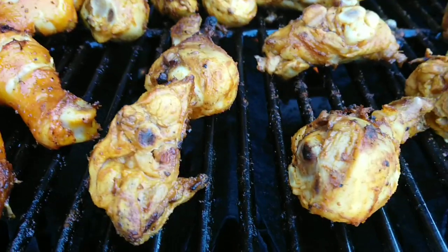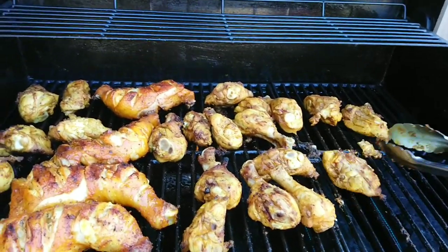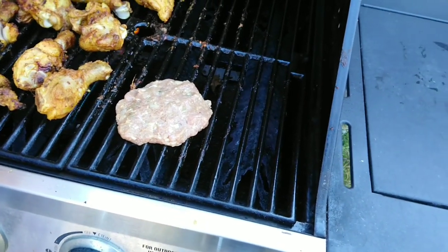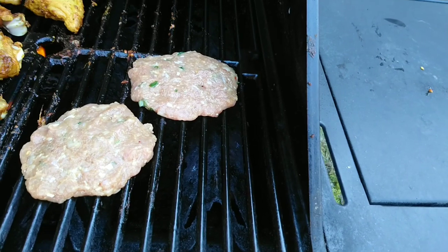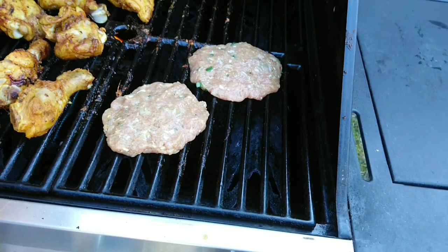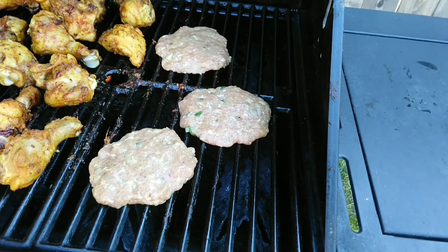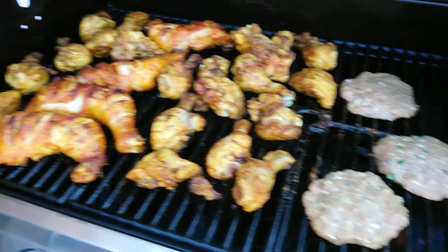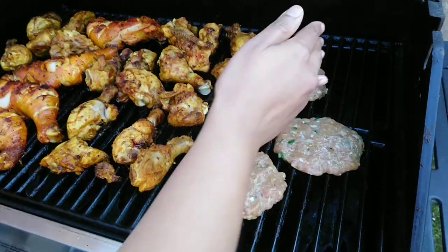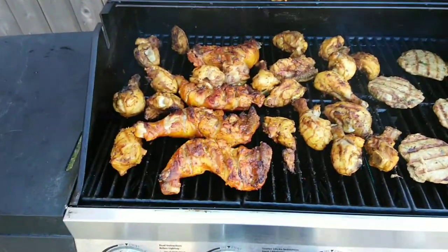Almost ready. So kebabs on the barbecue. Thank you.